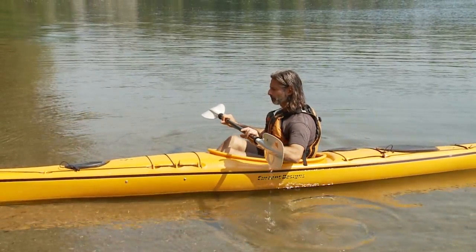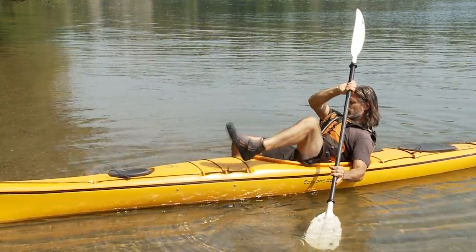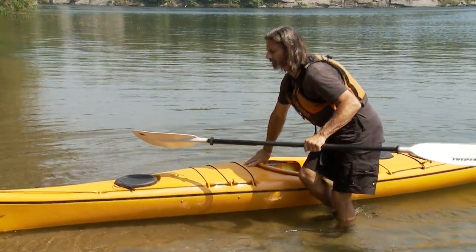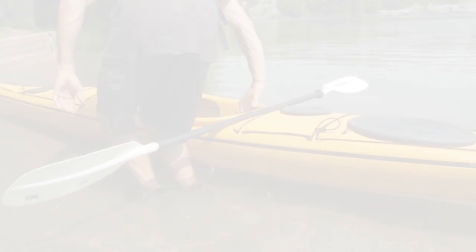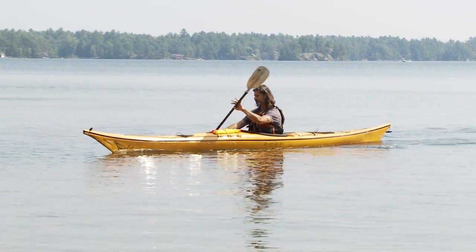The other method is by holding your paddle in front of you and grounding one blade on the bottom. Then untuck both your legs in turn, placing one on each side of the kayak's cockpit, and then slowly standing up. Every paddle outing starts and ends with getting in and out of your boat, so take some time to practice these entry and exit methods and you'll be starting off each trip looking like a pro.